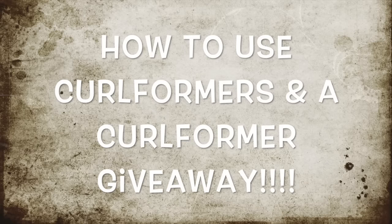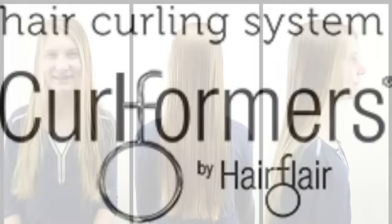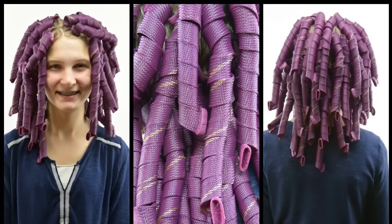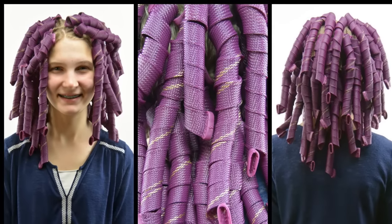Hi guys, it's Becky at Babes in Hairland. Today we're so excited to be sharing a curlformer tutorial with you, as well as having a giveaway for some curlformers. If you're interested in entering that, stay tuned and keep watching for more information. It is going to be over on our blog, not here on our YouTube channel. We'll give you more information on the giveaway in just a few minutes.